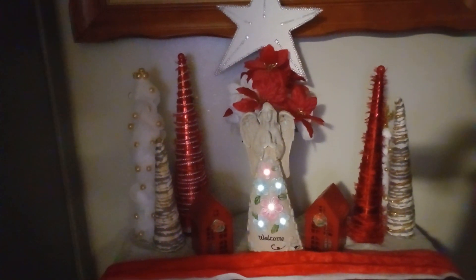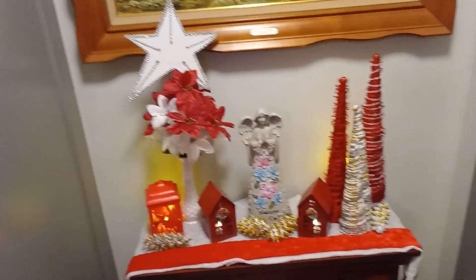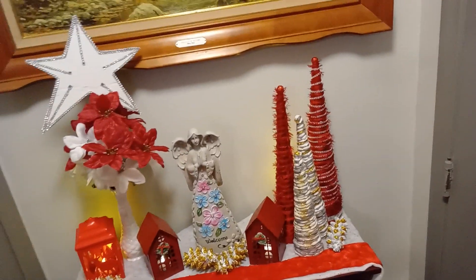That is one version. So let's do a different one. All right guys, this is my second version — my second decor.